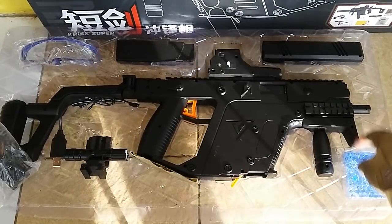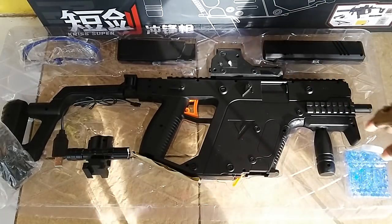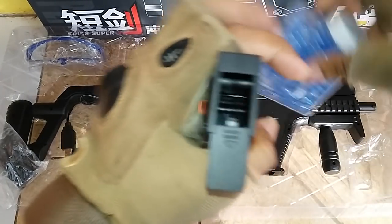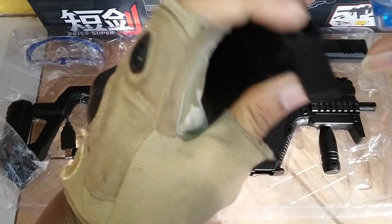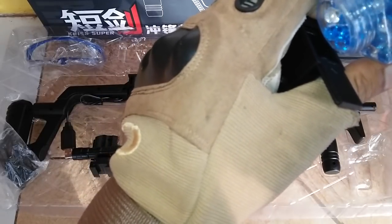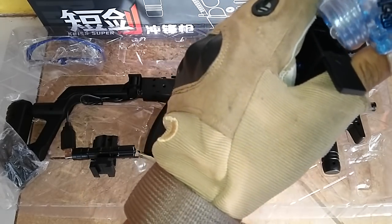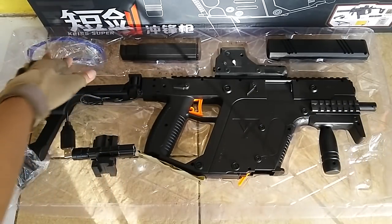Ukurannya sama seperti Scar L. Dapat juga silencer atau peredam, dan ini unitnya. Ada mag-nya, tapi tidak bisa di-reload, hanya untuk wadah atau cadangan tempat BB. Kalau kita taruh seperti ini, ini hanya sebagai tempat menyimpan BB gel apabila sedang bermain supaya tidak harus membawa botolnya. Kita coba tuang di sini. Dapat juga sebuah kacamata biru.